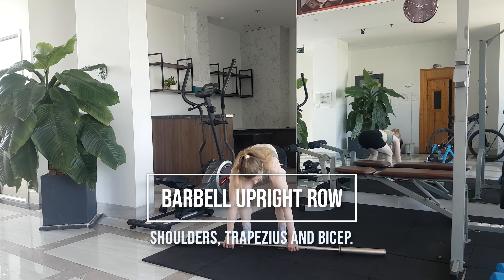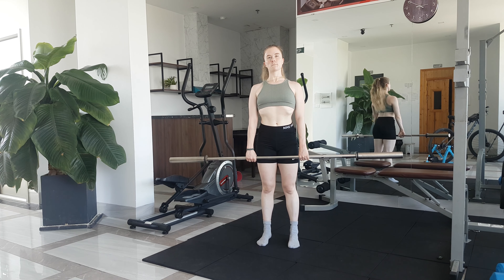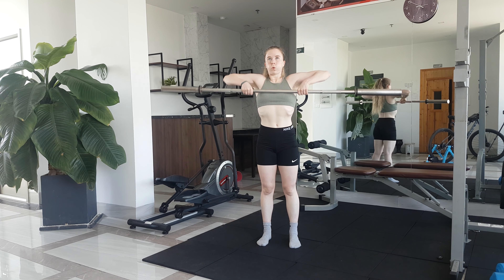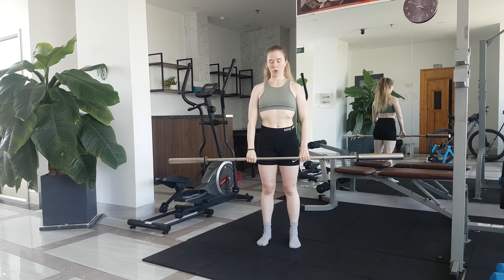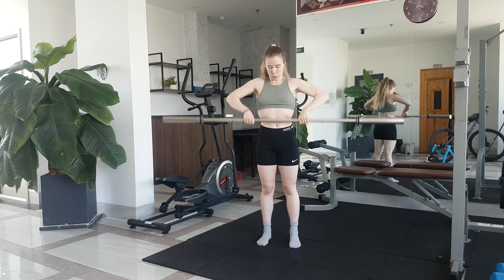For the barbell upright row, pick the bar up and take a shoulder-width stance. Roll your shoulders back and down and engage your upper back. Make sure your hands are facing yourself and are about shoulder-width apart or even a little bit wider.